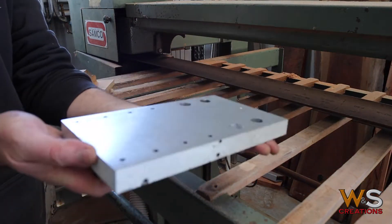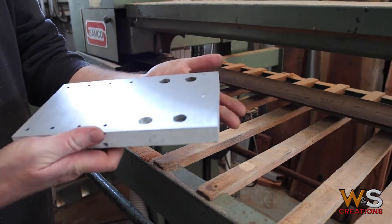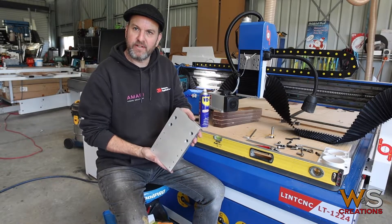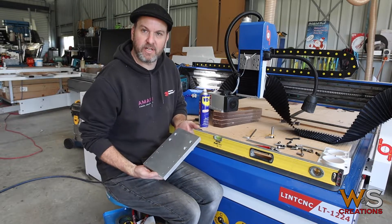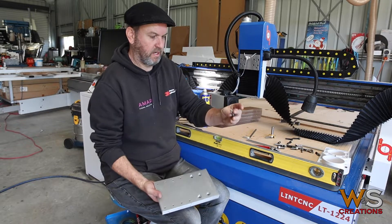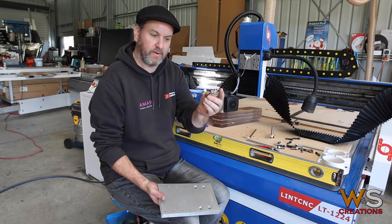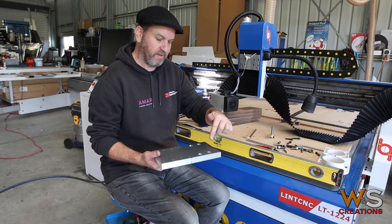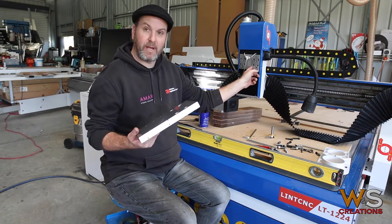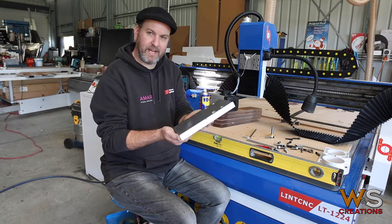We'll clean up the edges, give it a spray, and it should be good. See how pretty it is now. We're back to assembling the machine. I've clear coated the aluminium that I've brushed, cut down the bolts by five millimeters because they were bottoming out a little — these are a bigger, heavier set screw than previously, and I've had to drill the holes down a bit. I've trimmed them up and it's ready to go.